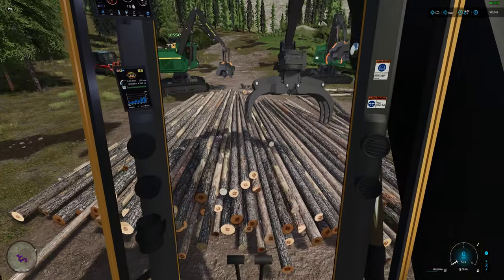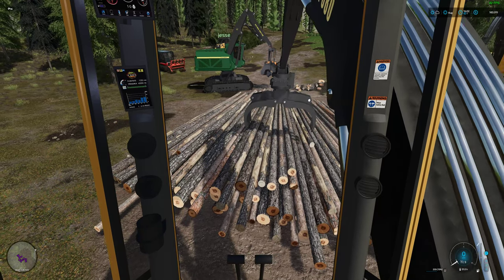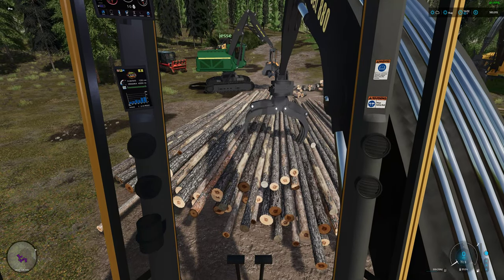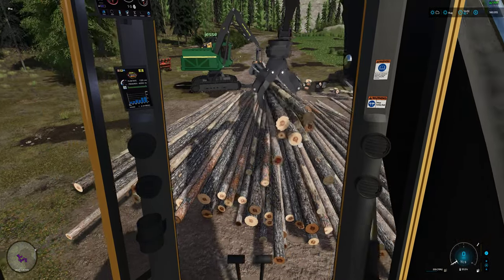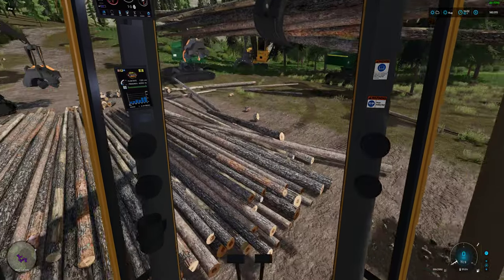I'll get nothing for like three or four hours sometimes, just deck and play around with the decks trying to straighten them out, and then suddenly you get like 15-20 trucks and you're like holy crap, here we go - they all show up at the exact same time.